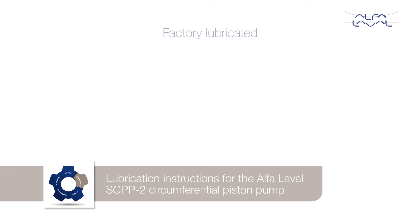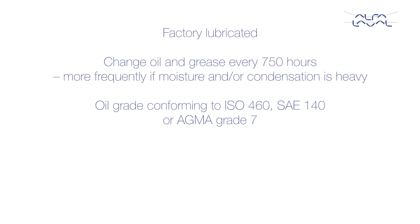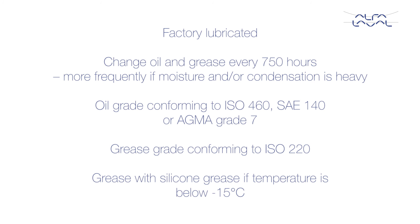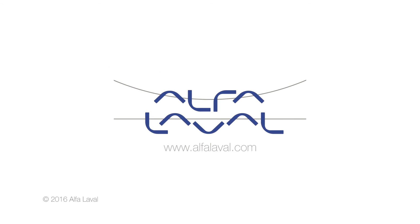Lubrication instructions for the Alfa Laval SCPP2 circumferential piston pump. Alfa Laval SCPP2 circumferential piston pumps are supplied from the factory already filled with lubricant. Changing the oil and grease for the gears and the bearings is recommended after every 750 hours of operation, as stated in the instruction manual. If moisture and/or condensation is heavy, then the oil and grease should be changed more frequently. If the temperature is below minus 15 degrees Celsius, then the bearings should be greased with silicon grease. Thank you.